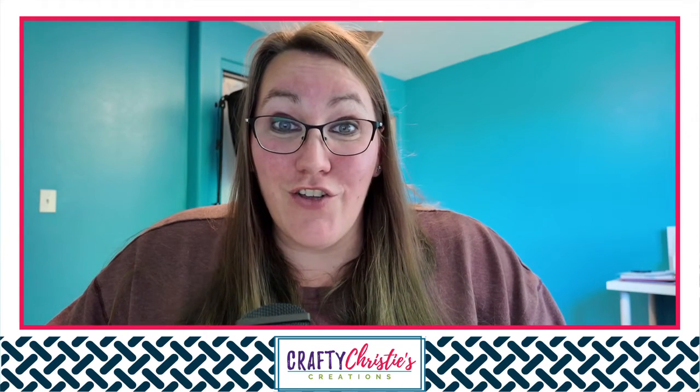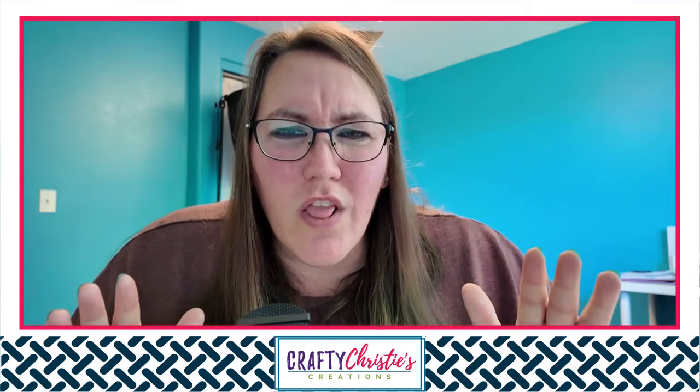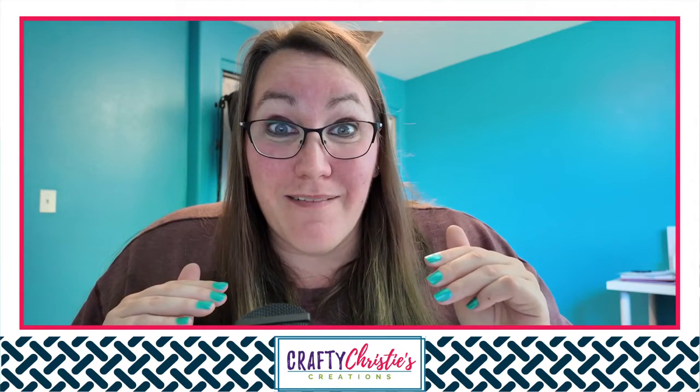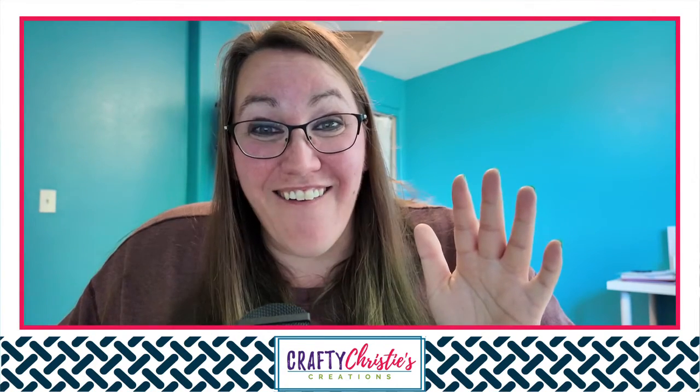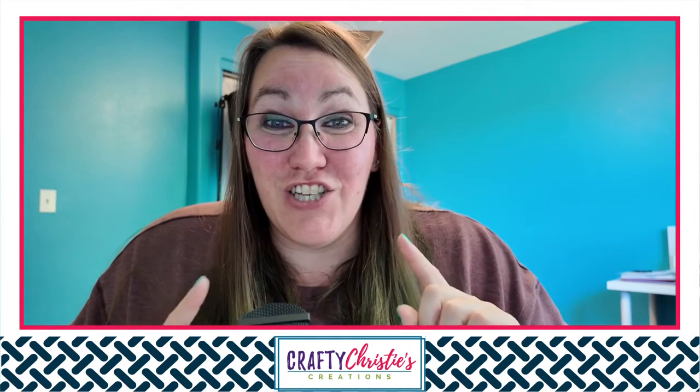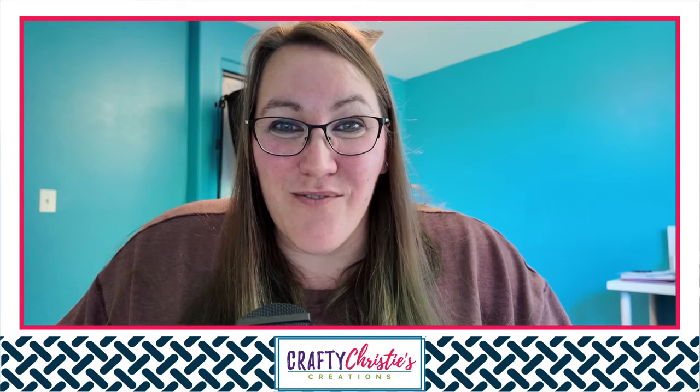If you sell your craft projects, you totally need to be doing this. Stick around and I'm going to fill you in. Hey, my crafty friend, welcome. I'm Christy and I'm here to teach you how to master your Silhouette.